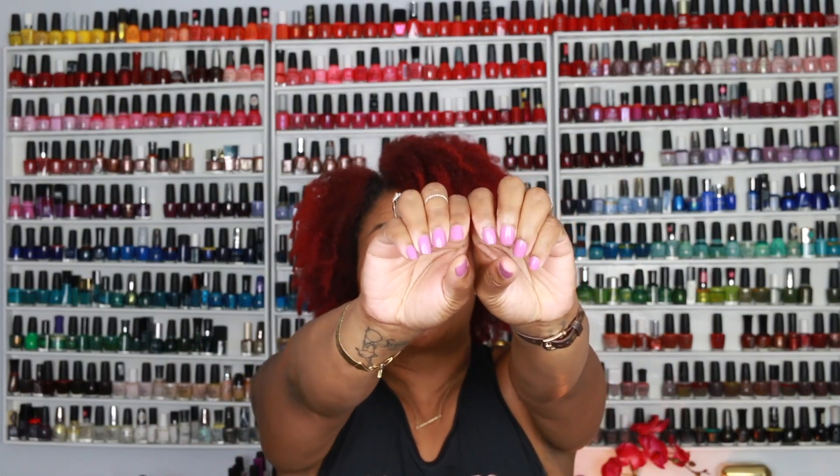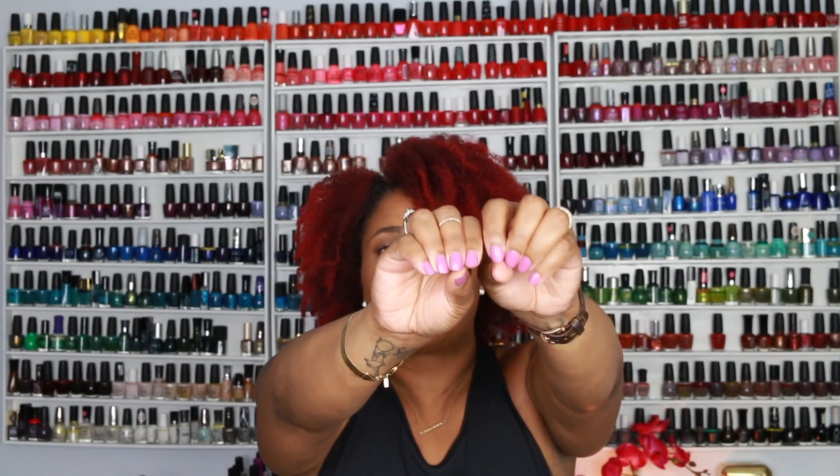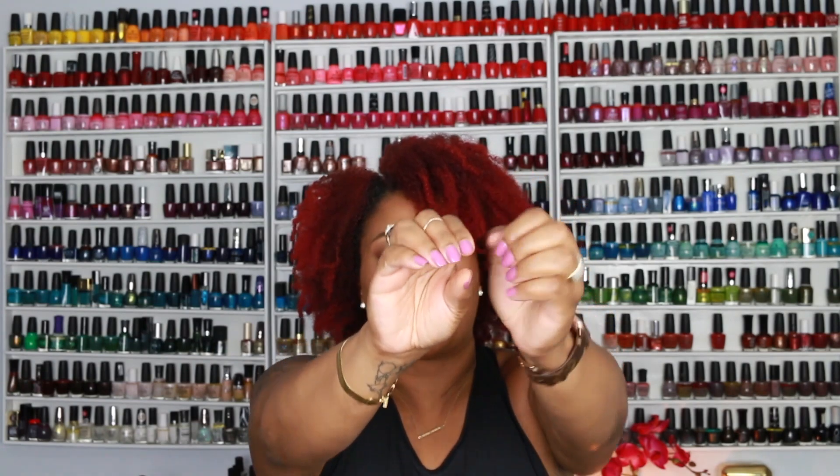I'm actually wearing 'It Takes a West Village' on my nails today because I was really impressed by how fall-appropriate it is for a pink. It has blue-purple undertones that make it not so bubblegum bright pink. It's such a good fall transition color — it's such a good fall color. I'm really impressed by this color.